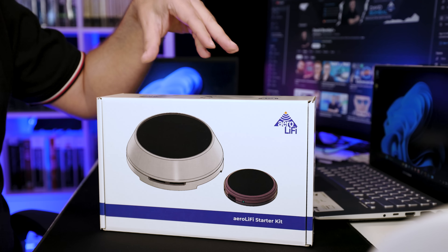I reached out to Aero Li-Fi to send me this kit. They've sent me two kits. They are not paying me to create this video and they will not see it before you — they'll see it at the same time as you. But I am marking this as a sponsored video because of YouTube rules and regulations since I received this product for free.